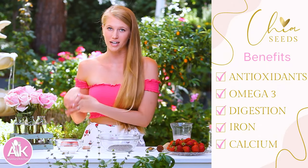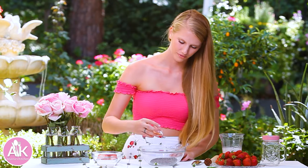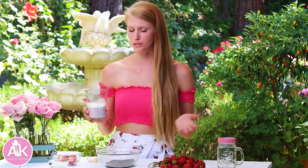We have four tablespoons of chia seeds here and these are really high in dietary fiber as well as omega-3 fatty acids, so they are really good for you. I'm going to add my vanilla extract — half a teaspoon of vanilla — along with two to three teaspoons of maple syrup depending on how sweet you like it. I always start off with two teaspoons and if I want it sweeter I'll add some more. I'm also going to add in one cup of almond milk, or you can use your milk of choice.